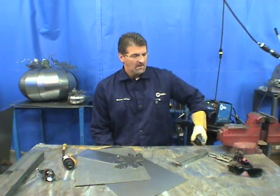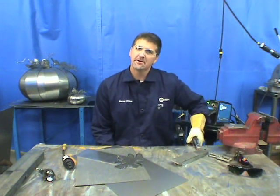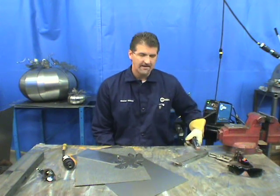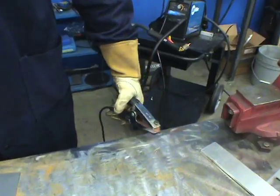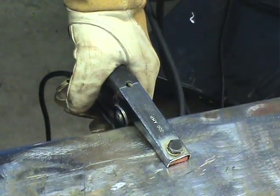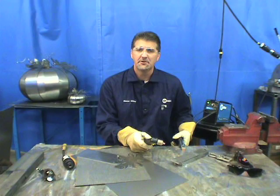When plasma cutting, if you have a hard time transferring the arc, there's one important thing to check: make sure the ground clamp is connected to the base material. If there's paint or rust, grind that off to get a clean spot on the table or on the piece you're cutting. If you still don't get transfer, place the ground clamp closer to the workpiece, but make sure it's making full contact through to the base metal.